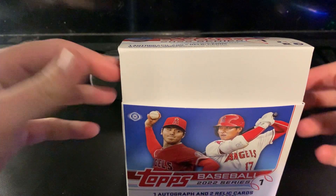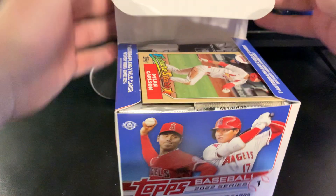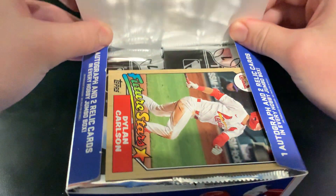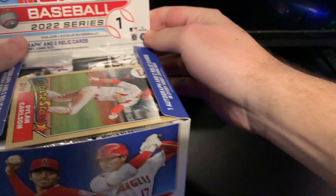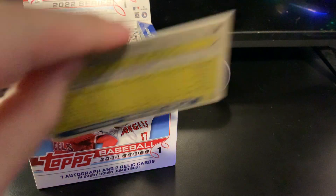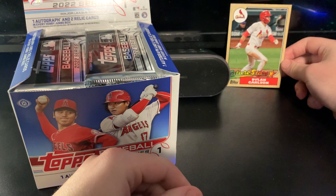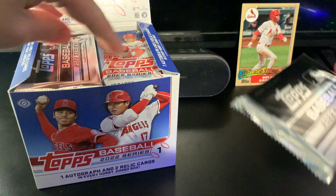I did get jumbo boxes. I definitely prefer the variety you get — it's a little bit of everything versus hobby boxes where you're pretty much just chasing the short prints and parallels. It's a really nice box with Shohei on both sides of the plate. We've got a top letter card — these are all future stars, so they're rookies from last season. This is Dylan Carlson; I've seen a lot of Joe Adell, Taylor Trammell, a lot of different guys like that. Carlson's actually probably one of the better ones you can get.